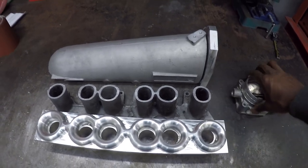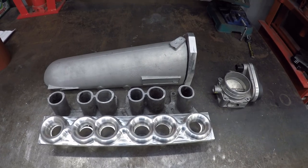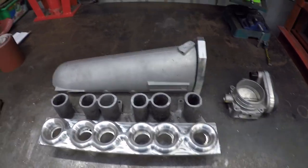Yeah, that's kind of it. I've got a bit of neatening and profiling to do and then I'll tack weld it and try it in the car to make sure it's all fine, and lastly I'll weld it back up. Well that's it from this one, thanks for watching and I'll catch you in the next one. Cheers, bye.